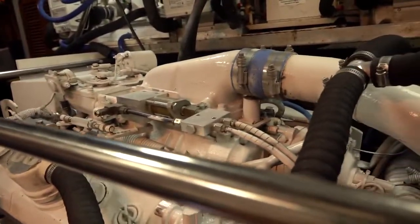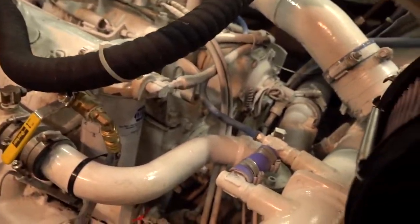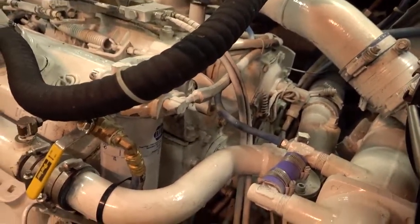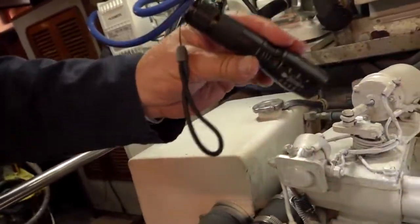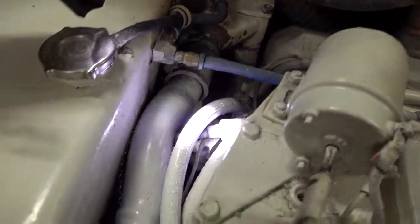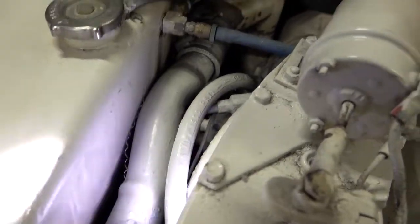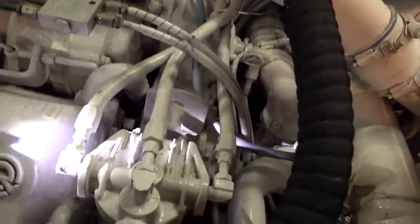Fuel comes in through the Racor filters, then after the Racors it goes into the fuel pump, which is driven off the blower — it's right back here and very hard to see. It comes out of there and goes to your secondary fuel filter, which is right here. Then it comes in and these two feed the two cylinder heads.